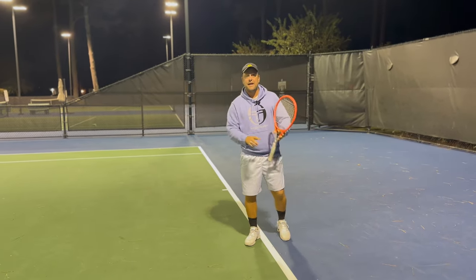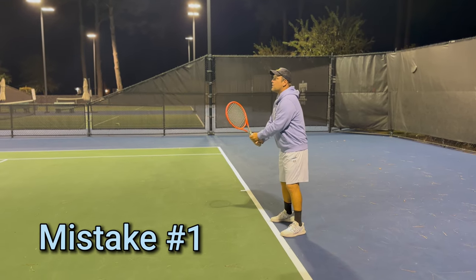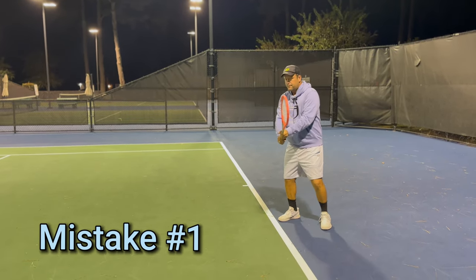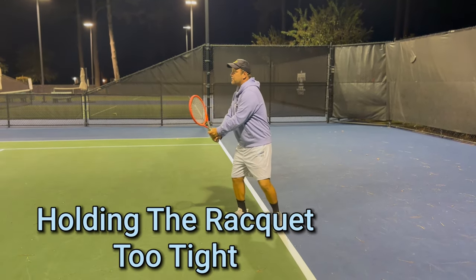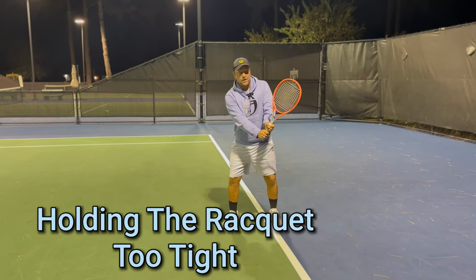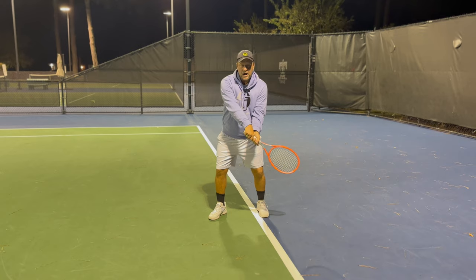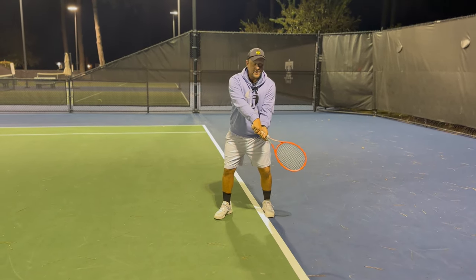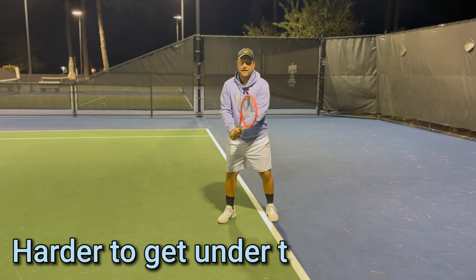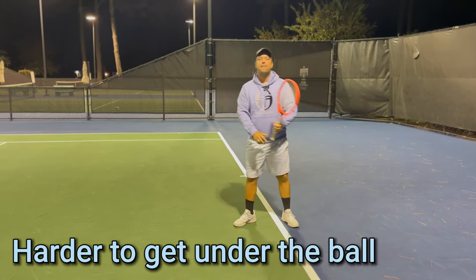The first mistake on a two-handed backhand that recreational players do is when they turn, they're squeezing the racket too tight. When you squeeze the racket too tight and you're in the turn phase right here, you cannot get the racket underneath the ball because you're so tight that you can't get the racket down. So you can't get into the lag phase. What those players do is they're kind of pushing that backhand.